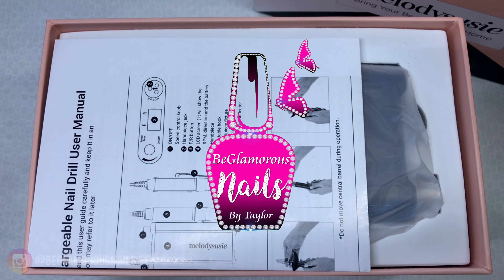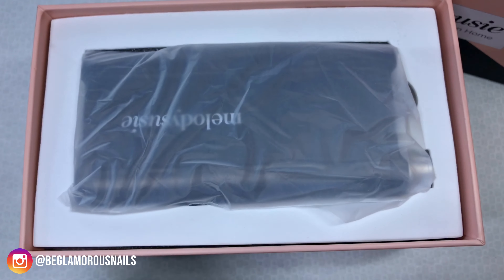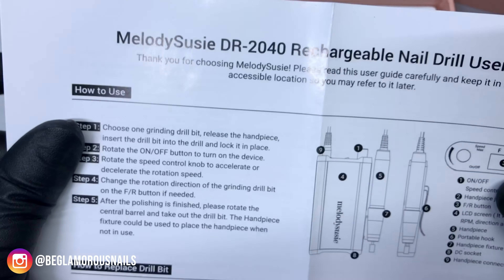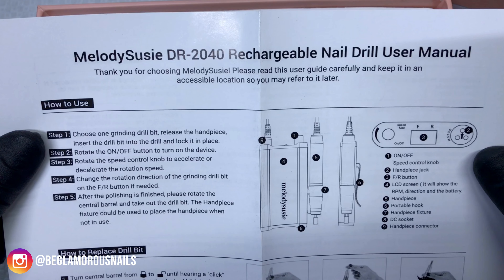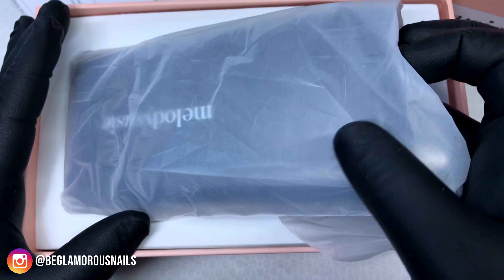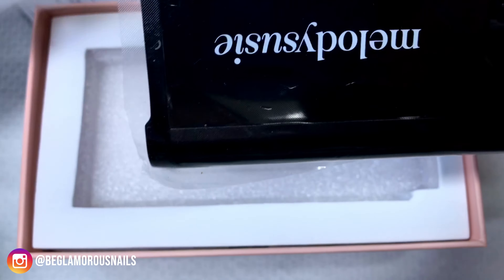To start off I am going to be doing a really quick unboxing so we get to see everything that comes with this nail drill. Firstly we do have the user manual, and this is very handy to have especially if you're a beginner and you're not familiar with the e-file. You want to run through this - this is your control unit and we will talk more in detail on that in a minute.